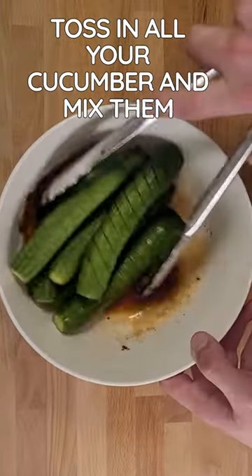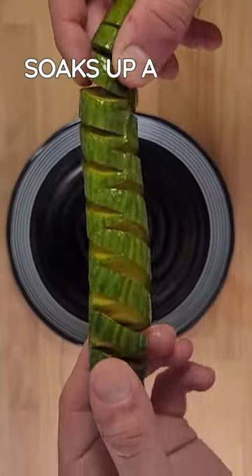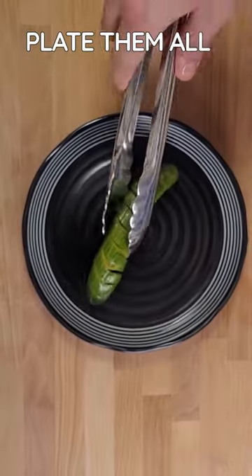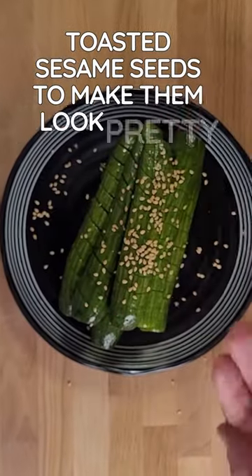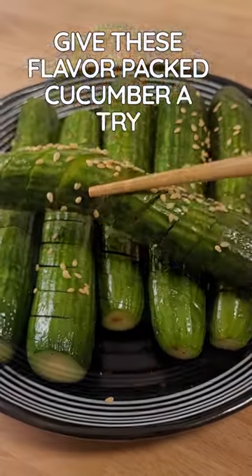Toss in all your cucumber and mix them around — soaks up a ton of flavor. Plate them all up and garnish with some toasted sesame seeds to make them look pretty. Give these flavor-packed cucumbers a try and let us know how it goes.